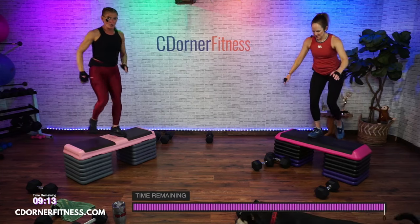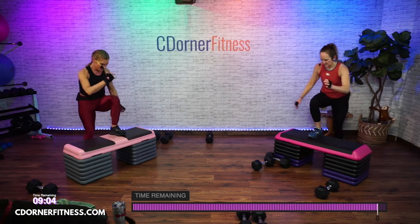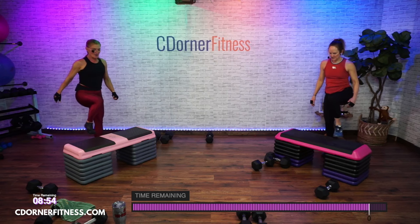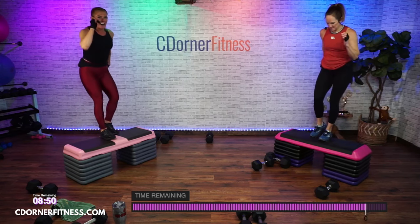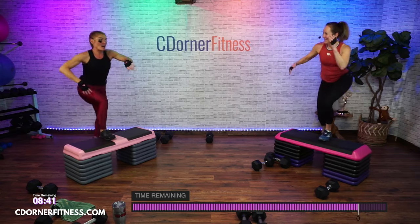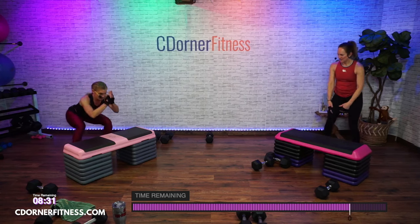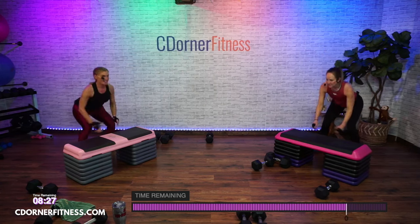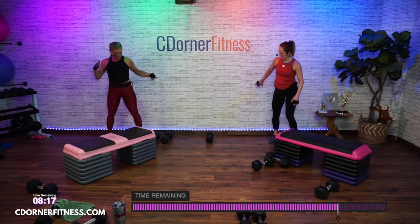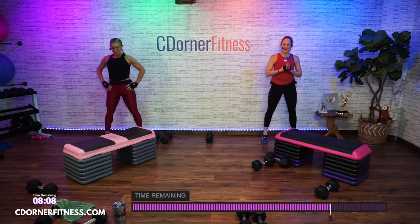Here we go — whatever leg up first. Three, four, five, six, seven, eight, nine, ten. And stop. Ready? Other side — ten, nine, eight, seven, six, five, four, three, two, one. Ready for ten squat jumps? Go — ten, nine, eight, seven, six, five, four, three, two, one. Ready for calf raises? Just ten — nine, eight, seven, six, five, four, three, two, one.